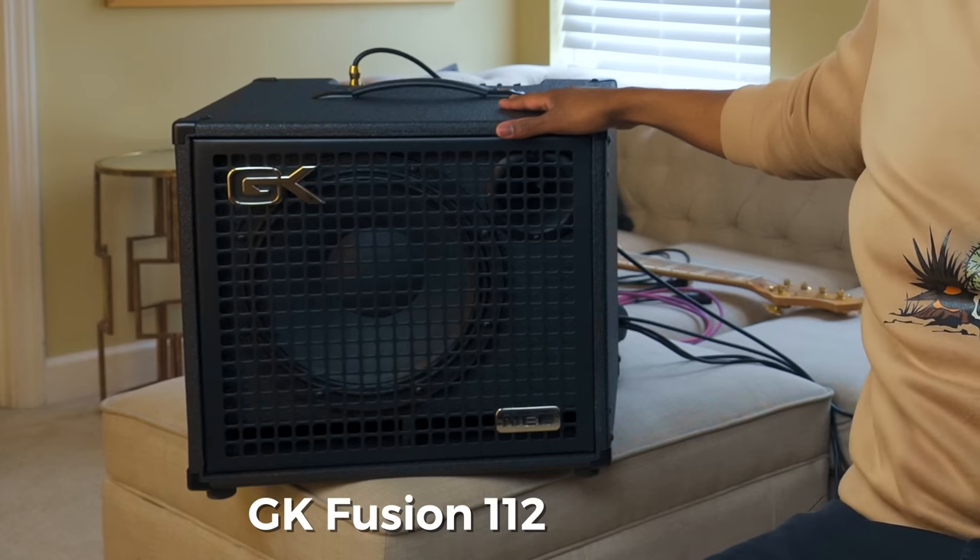And honestly, if you spent a lot of money on a really good bass amp, you probably wouldn't even have to have these unless you're doing a lot of fly dates. So today we're going to be exploring a lot of the features that these type of bass amps share to see if they're actually still relevant. Today we're going to be going through my amp, which is a GK Fusion 112.